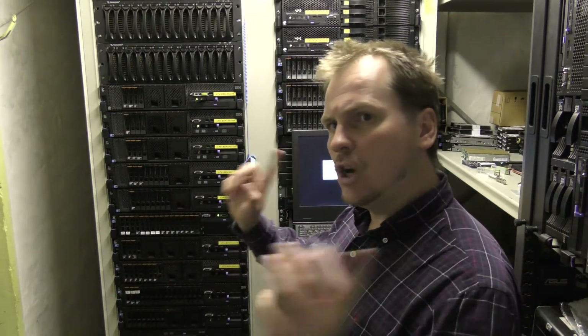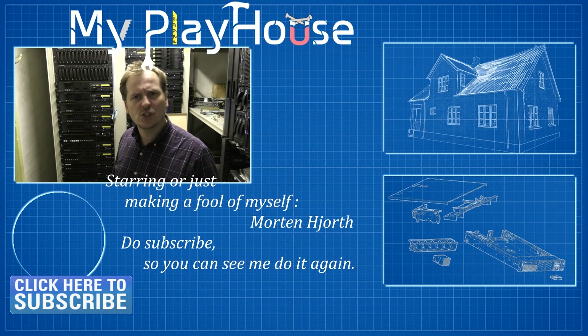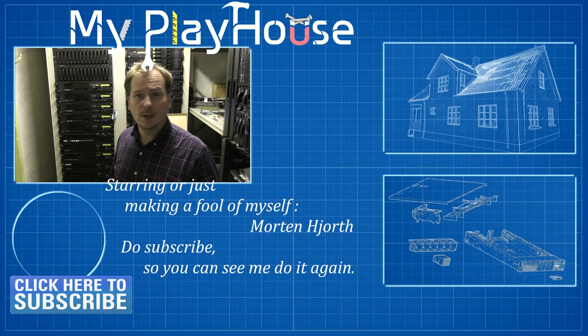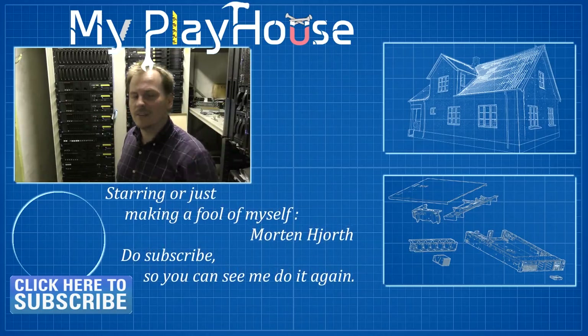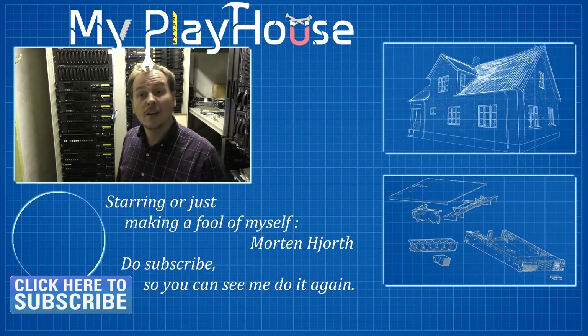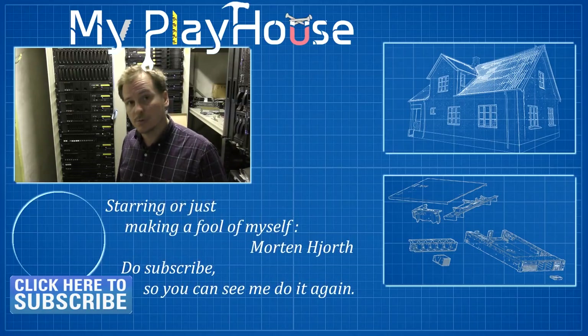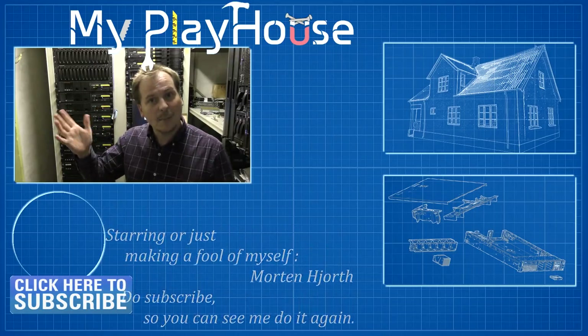Thank you very much for watching. Do jump over to Twitter and follow me there — it helps when I approach companies to sponsor. If I have a large Twitter following, support me that way and give the video a like. We got this working, even though new CPUs are needed. Do subscribe to my channel so you can see me again, and have a really nice day — bye!